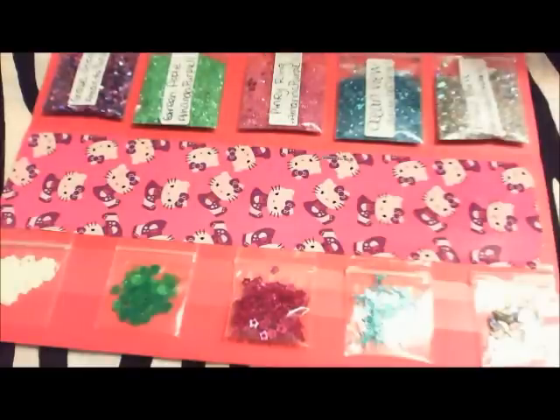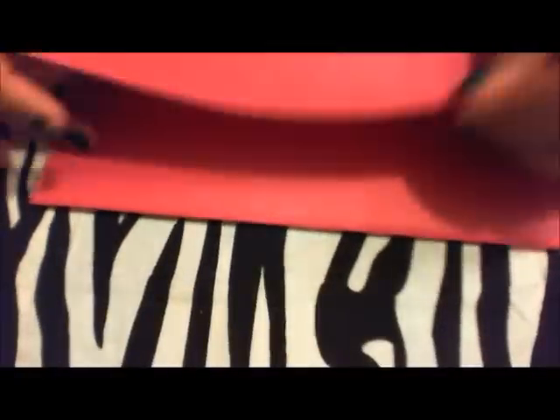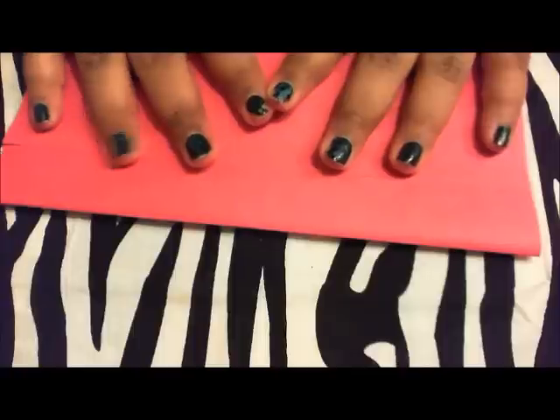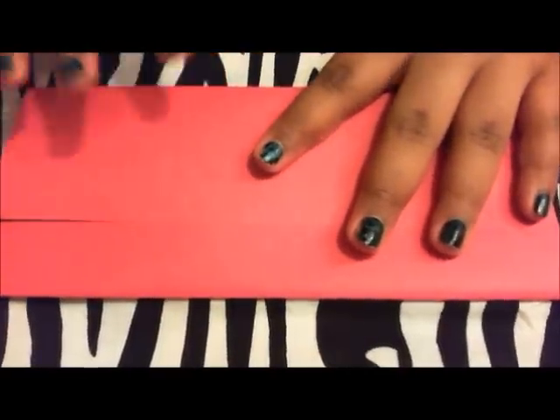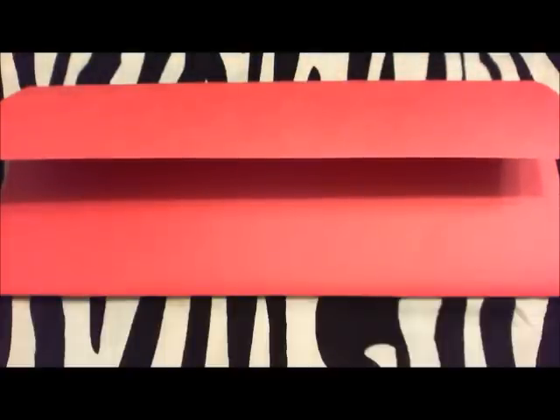If you have any questions, leave them down below and I will answer them. When you send your glitter swap out in the envelope, make sure you have two stamps, or you'll need two stamps usually — I put two stamps on mine so the person won't have to pay postage, because sometimes the post office will hold it since it's too heavy for just one stamp. That's what it looks like, and if you have any questions just ask. I hope you guys found this video helpful — thanks for watching!